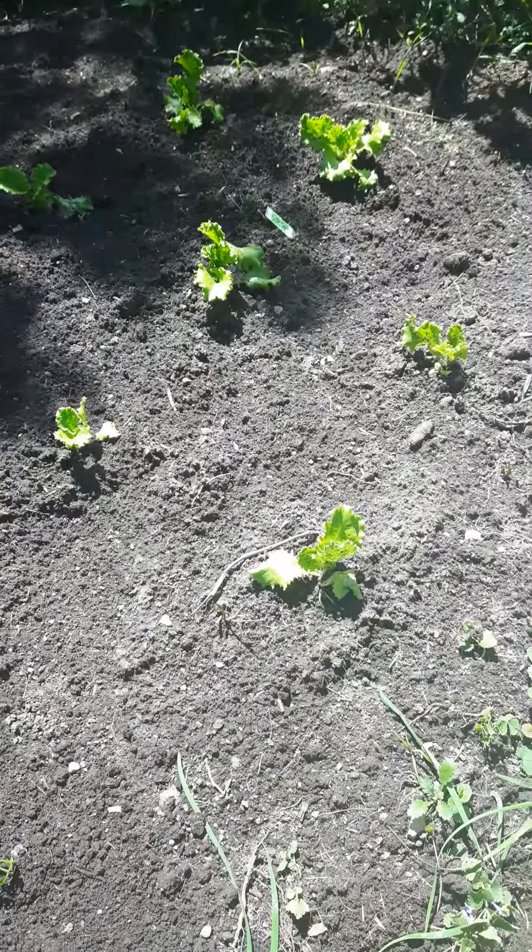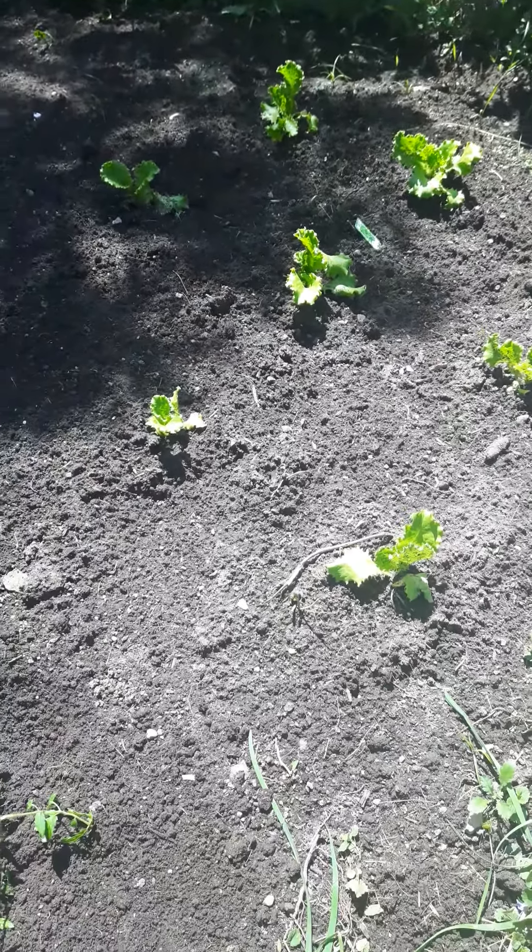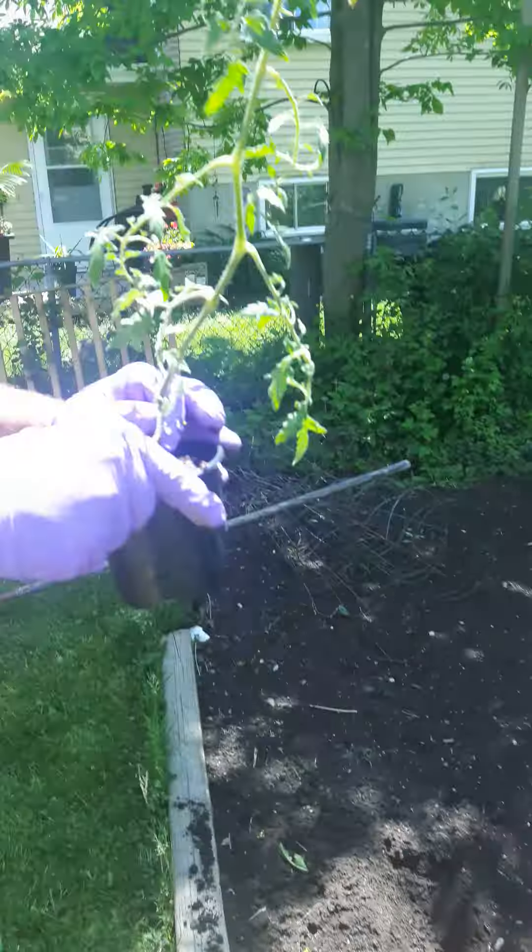By the way, this is lettuce, right Dave? Yeah, that you've got all through here — yeah, we eat a lot of salads. These are cherry tomatoes; these ones would have lots, and they keep coming.